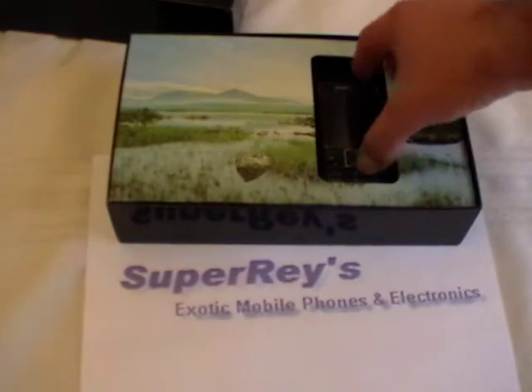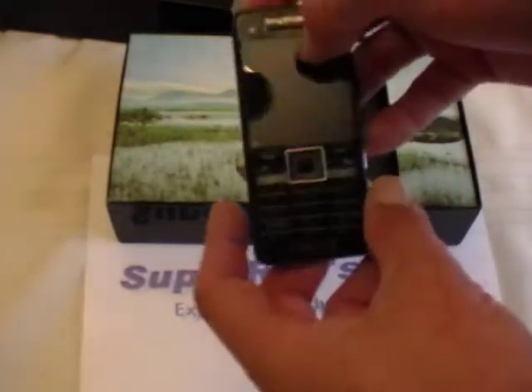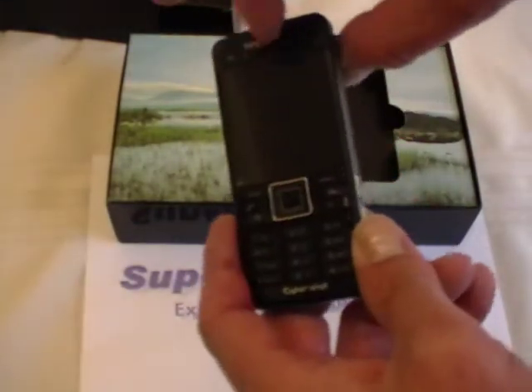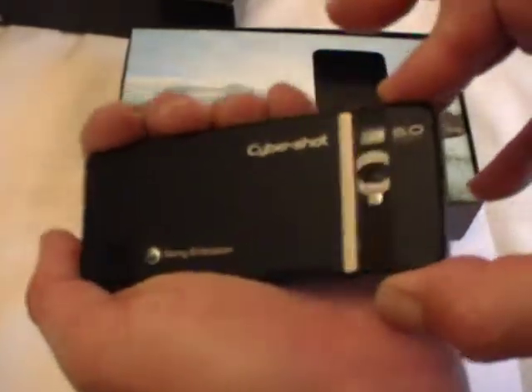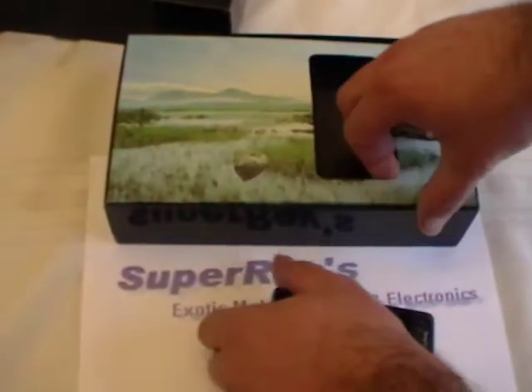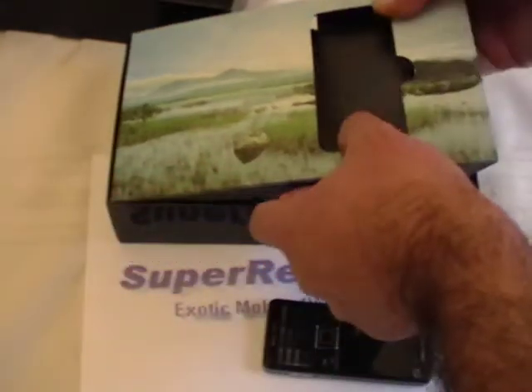This is the internal. This is the phone of course. This little piece here is just like a little laminate. This is how you open the camera. And let's just show you what everything comes with.